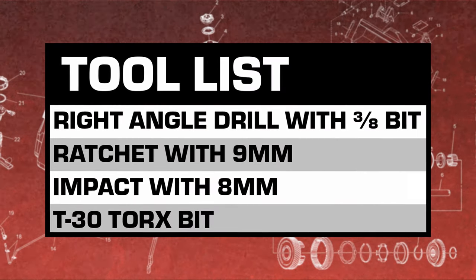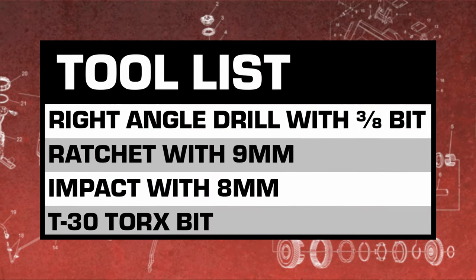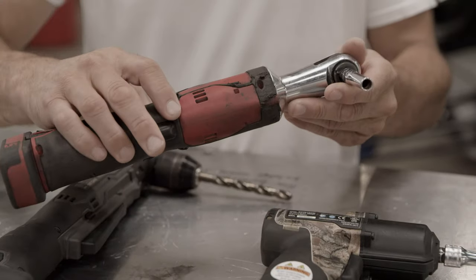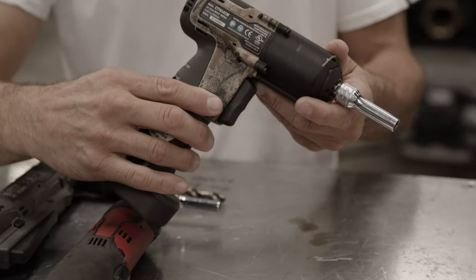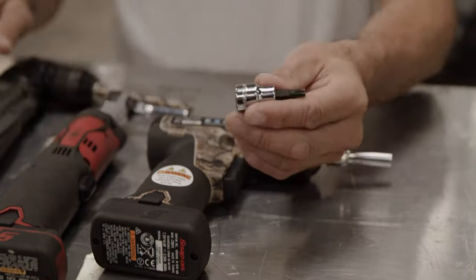So for this particular job, we're going to be using a right-angle drill with a 3/8 drill bit. We have a ratchet with a 9mm for the side cover. We're also going to be utilizing an impact with an 8mm on it and this T30 Torx bit.